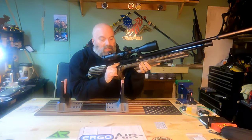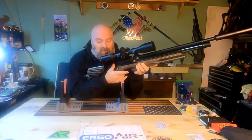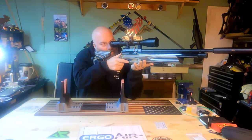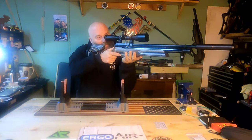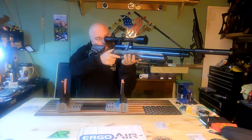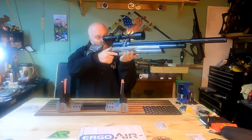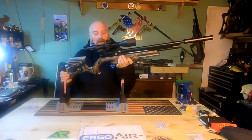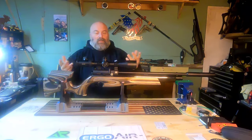The ergonomics on this stock are literally amazing. The thumb rest — this little indent right here in the stock — it is just so butter to stick your thumb on. It really is so nice. This gun is so well balanced.